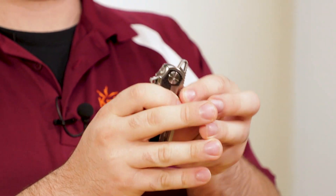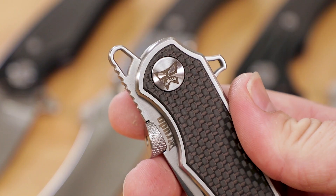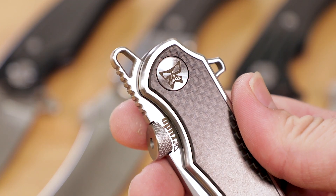These knives also feature a prominent front flipper, which provides yet another opening style, but this is actually integral to the tactical applications of the knife when it's closed. That protruding tab can act much like the point of a Kubaton for concentrating the force of a strike to one small area, magnifying its effect.